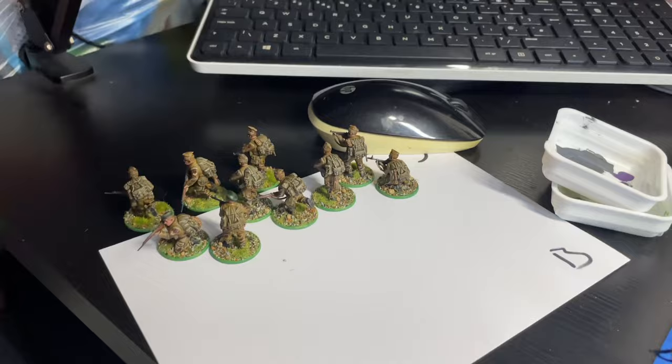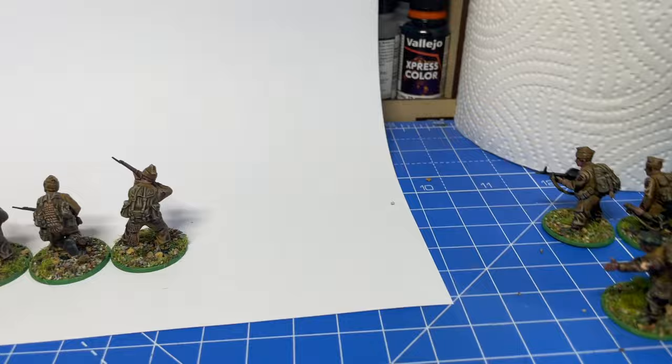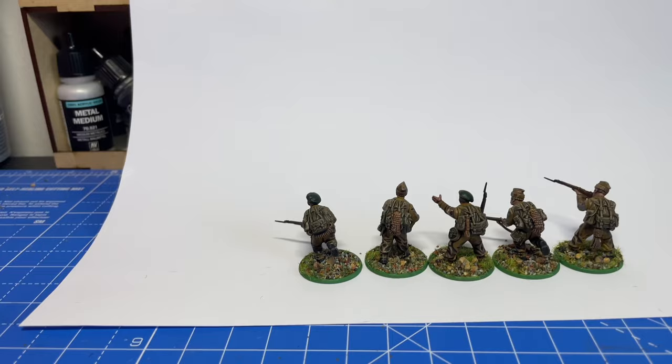Okay, final segment of this video — we've finished all of the figures and they look like this. We are doing a photo shoot and we're going to be putting these up for sale on eBay — let's see how it goes. Cheers guys, thanks for watching, more to come, see you later.